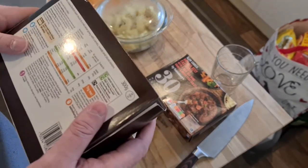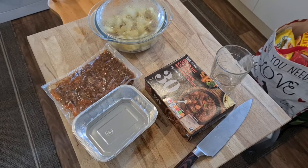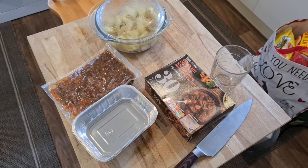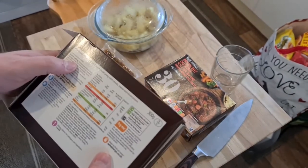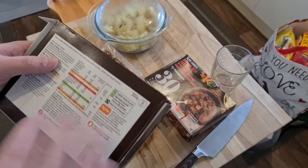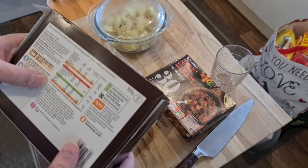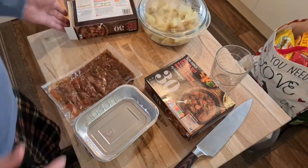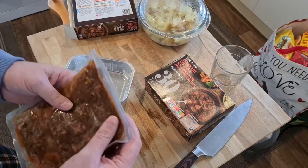Let's read the instructions. Before cooking, preheat the oven and remove all packaging. The oven has to go on 200 degrees centigrade, or 180 for a fan oven. We need to empty the contents of the bag into the tray, cover with foil, and place on a baking tray on the top shelf — or the middle of the oven with a fan oven — for 30 minutes. That's it, just 30 minutes.